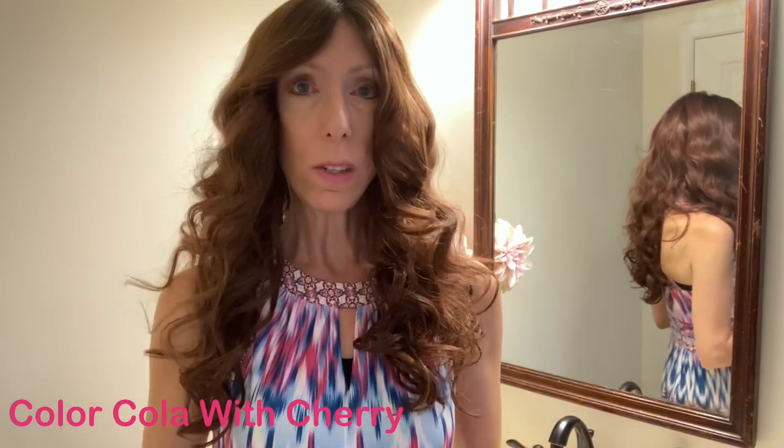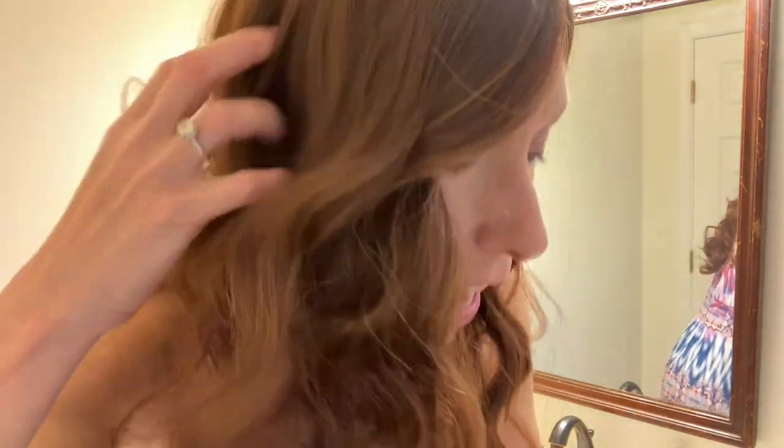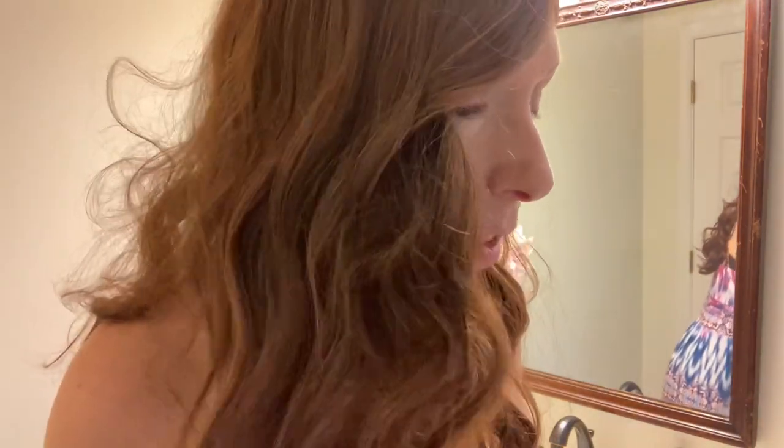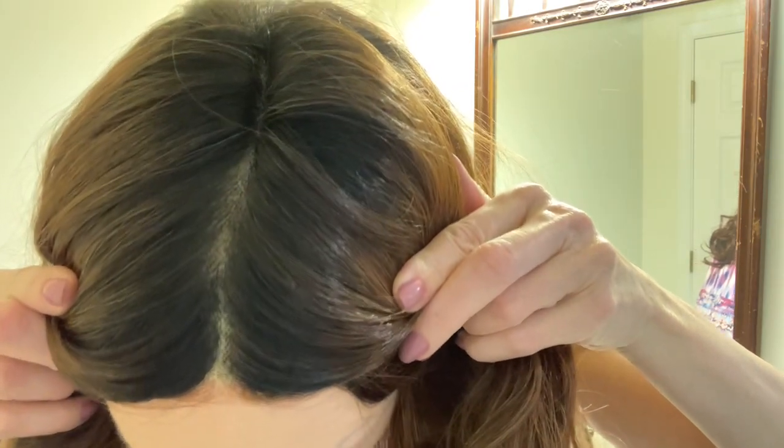Let's talk about this gorgeous color, Cola with Cherry. This is a popular brunette — you have a blend of dark chocolate brown, mahogany, and cherry red. It's a very dynamic, rich color and it has a dark brown number four root.